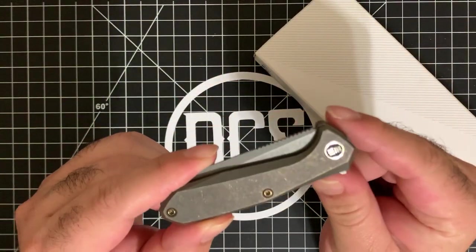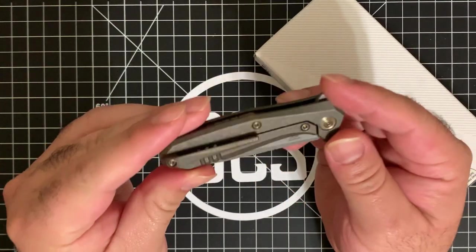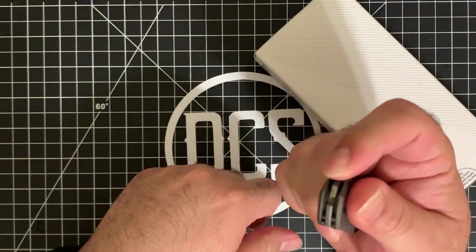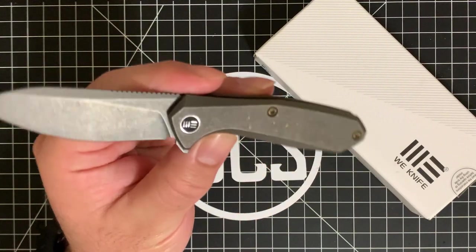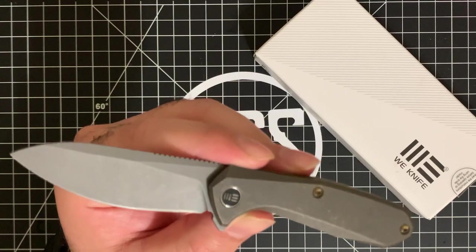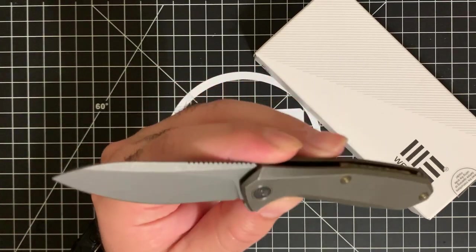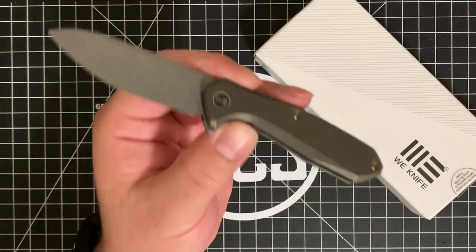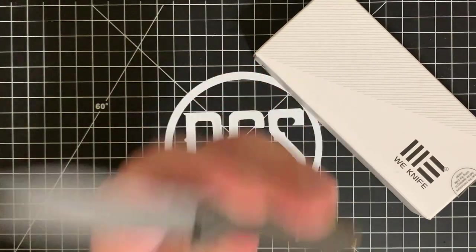This ladies and gentlemen is the We Knife Company Moat, or the 'We Moat' as a lot of people call it. This right here is the bronze anodized and stonewashed Moat, model number 2005A from We Knife Company. We're going to take a look at this right after the intro and talk about whether this should be in my pocket and whether it should be in your pocket, so stay tuned.